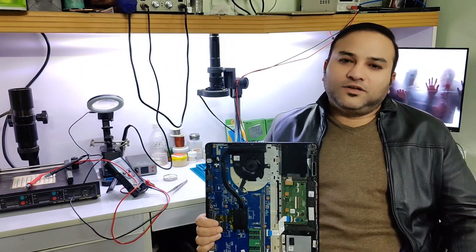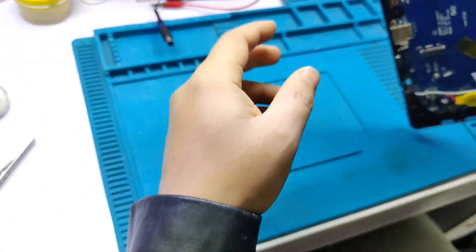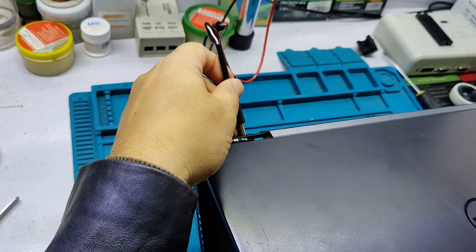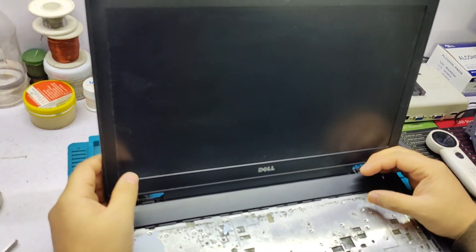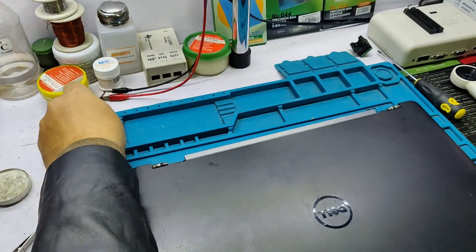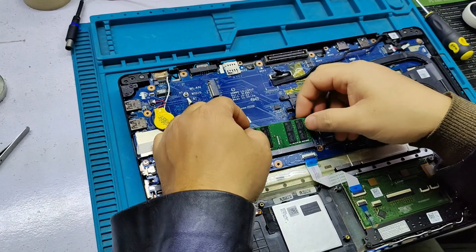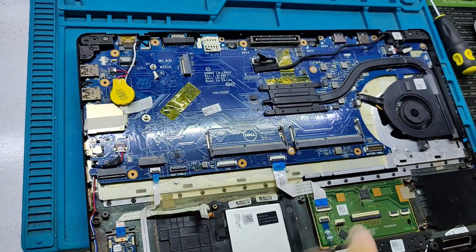Welcome to Laban channel. Today I received a Dell Latitude E5570 from a shopkeeper with a no display problem. When I press the power button it turns on — you can see the light is glowing and it's consuming 0.5 ampere — but no display. This is a common problem in this model. Basically it has a BIOS problem; the BIOS has corrupted and we need to reprogram the BIOS with a clean ME.